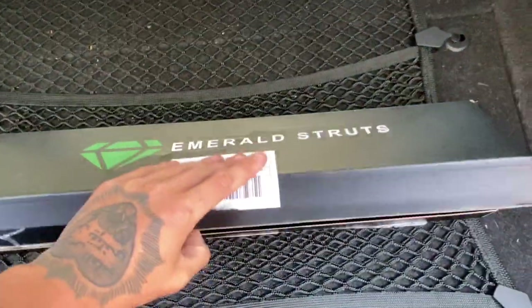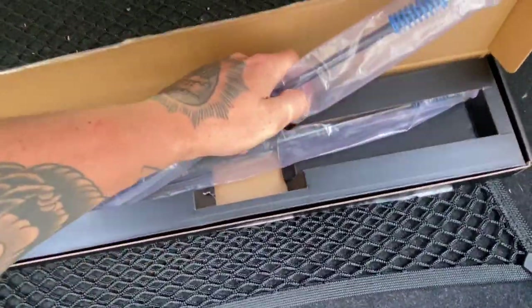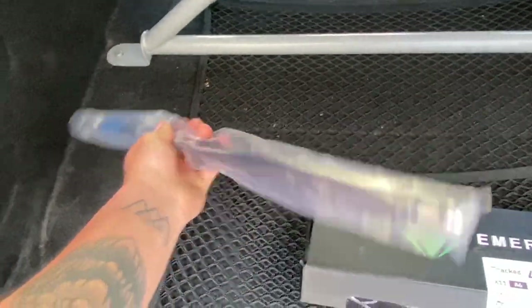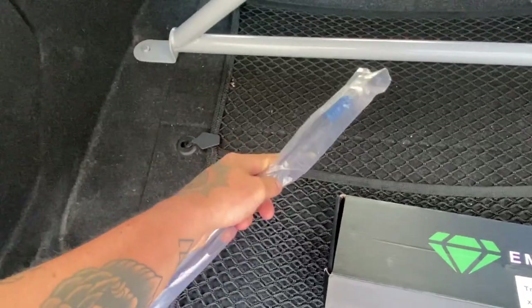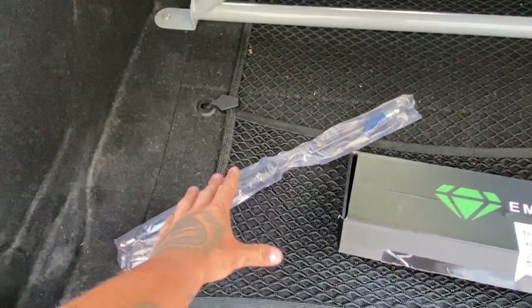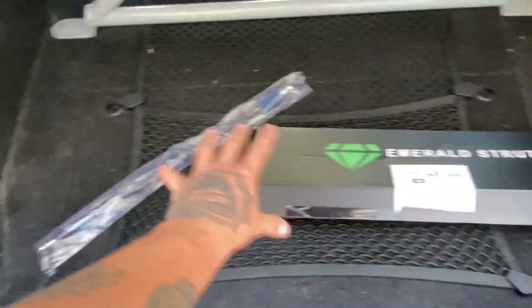It comes in a really nice box and once you open it you'll be able to see both struts inside. This is a very easy, nice mod to do — it will not take you long at all, and I believe all you're going to need is a flathead screwdriver. So let's get these unpacked and see how good they actually are.